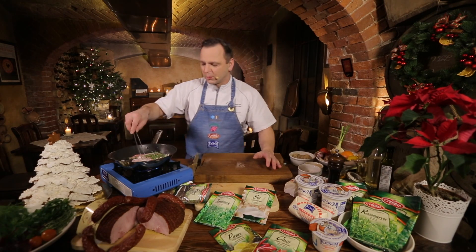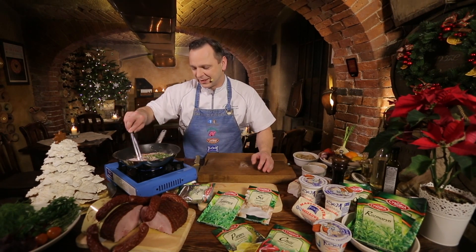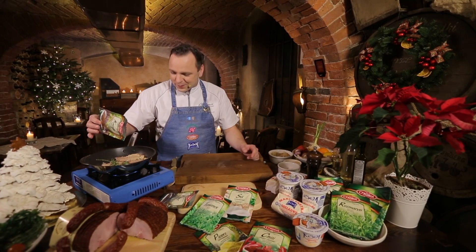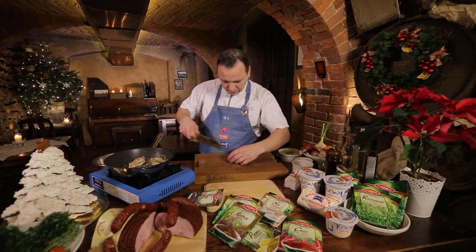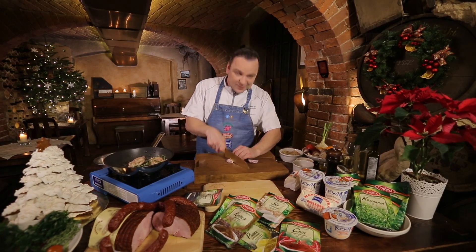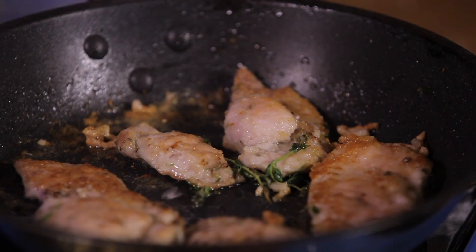Smażę na bardzo wolnym ogniu, ponieważ smak, który powstaje na patelni, przyda mi się do kończenia mojej potrawy. Dodam odrobinę mielonego kminku. Mięso nam się smaży. Pokroję cebulkę w drobną kostkę. Mięso ma już piękny złoty kolor — dorzucę cebulkę.